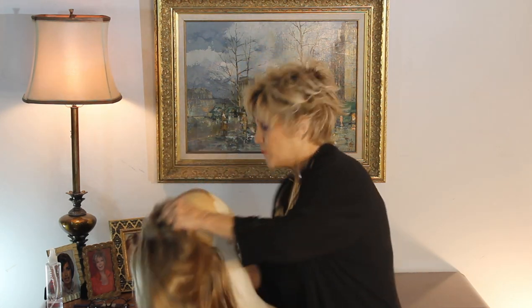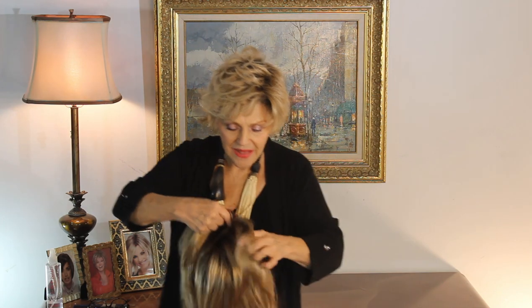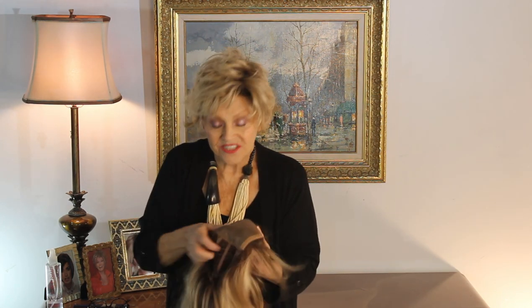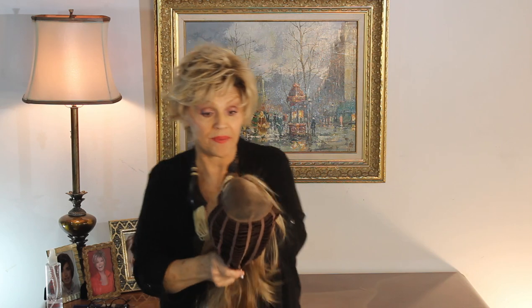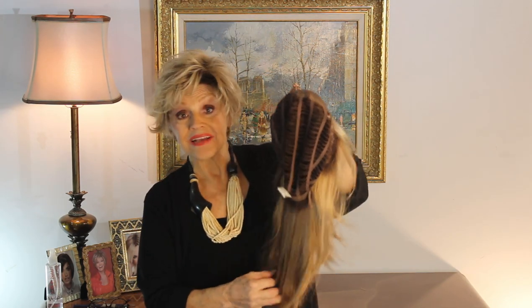Remember her? Anyway, I wanted to show it to you today because it's got a beautiful, full monotop on the top, open cap, so even though it's long, it doesn't weigh very much, and it's nice and cool.